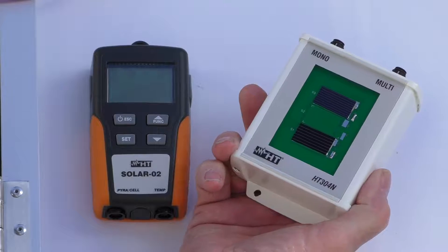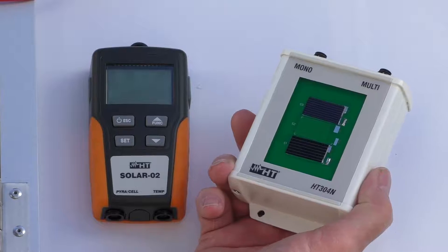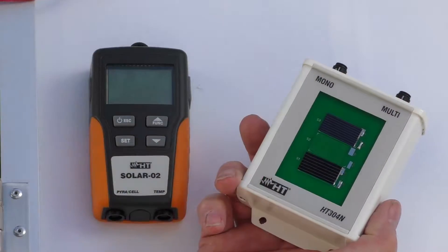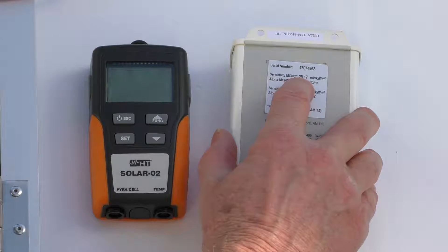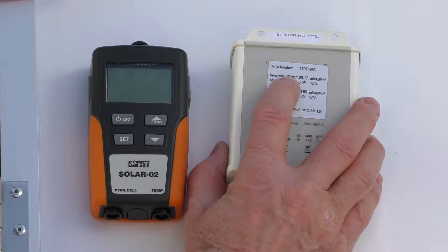Now we need to measure the intensity of the sun so we can actually get a valid measurement, because we have to adjust it for standard conditions. This is our little device for doing that. The calibrated sensitivity is 25.17 for a mono panel.